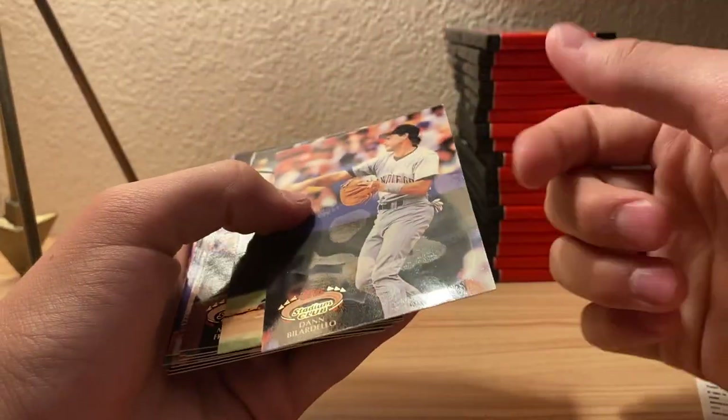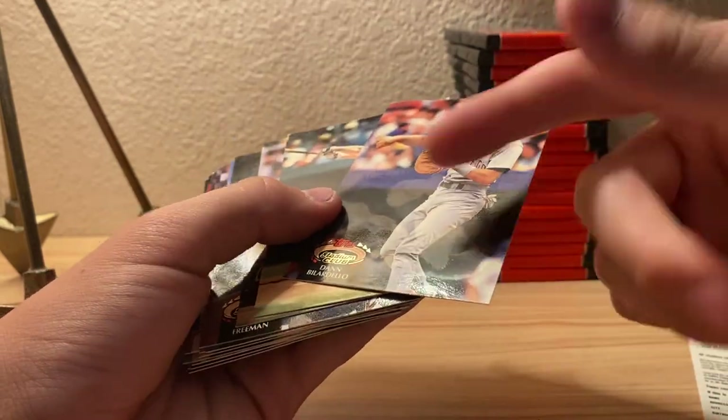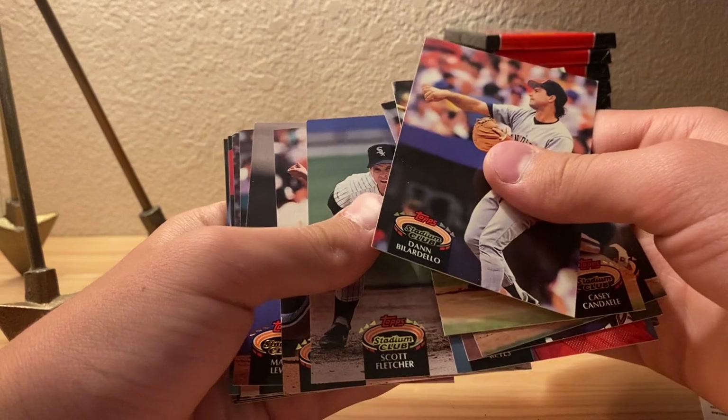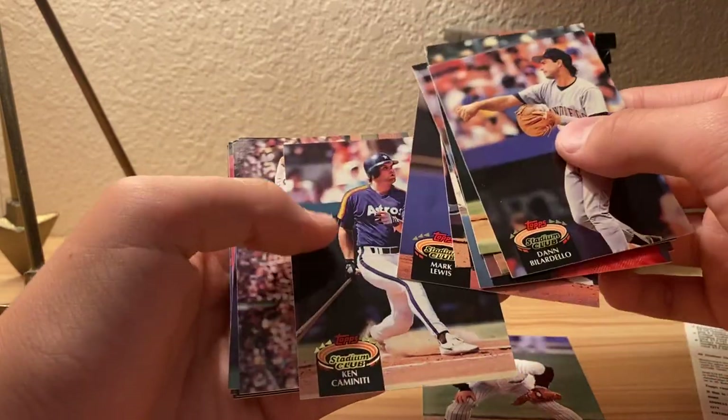It's working alright, I guess, but it's not ruining your card. Yeah, like this one - Scott Fletcher. I'll look at that at the end of this.